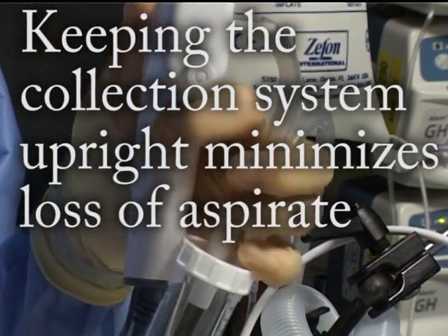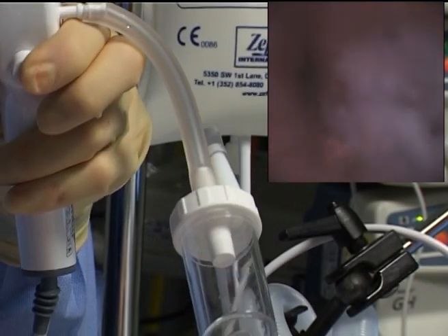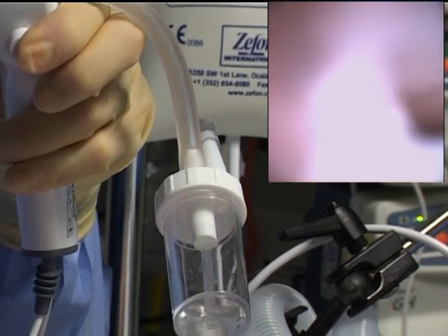Keeping the collection system upright minimises the loss of the aspirate. You can see here the aspirate is sucked into the sputum trap.